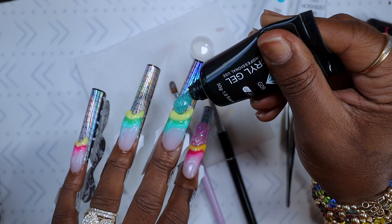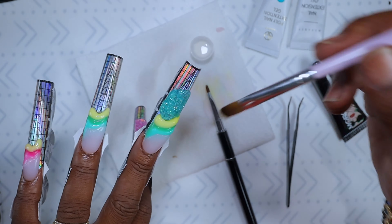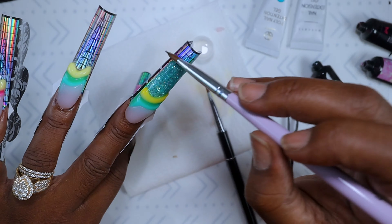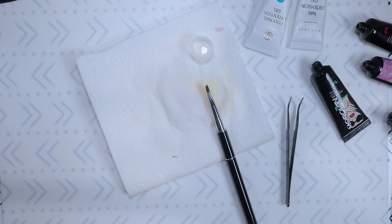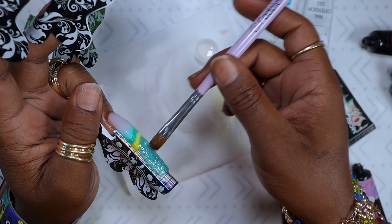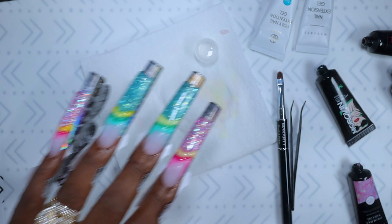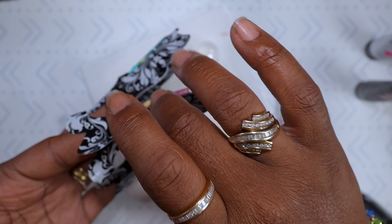I did the middle finger next and then we cured. This poly gel I got from AliExpress — just like the pink one, it's a green with green mylar in it, super pretty. I don't like the clears with color mylars because they don't give that bright color. As you can see, I did the two in the middle with the green and the pointer and pinky with the pink. My mind is kind of all over the place because I'm really trying to figure out how to get rid of some of this poly gel.